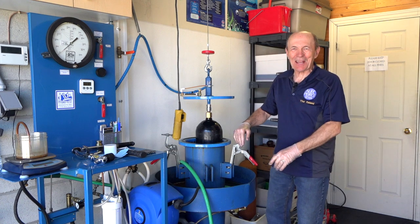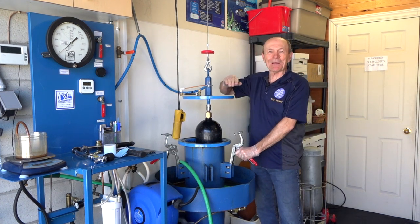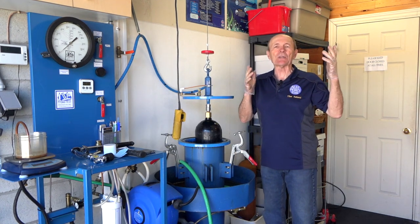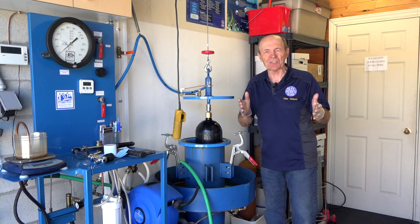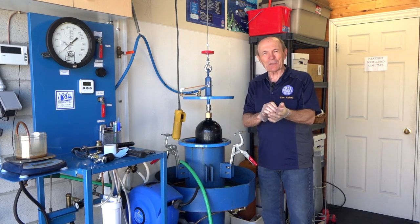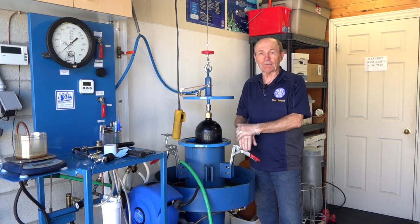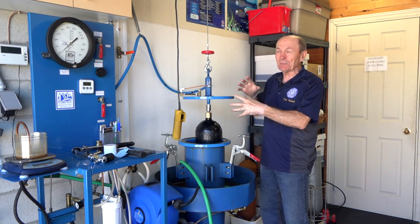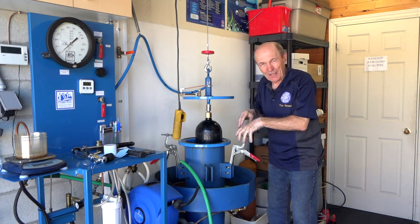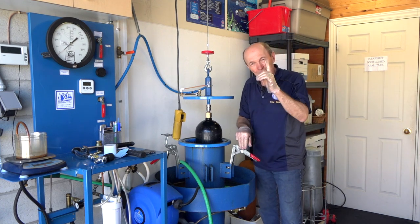Hey guys, Alec Pierce Tech Tips, once again back here at Simcoe Diving in Barrie, Ontario. You may recall a couple of sessions back we showed you how a hydro test is done — we had Chris from Simcoe Diving actually do a hydro test right in front of you, which hopefully answered a lot of your questions. You got to see the actual mechanism and all the neat stuff — the water going into the tank and the tank going into the water. If you haven't seen it, go back and check it out.